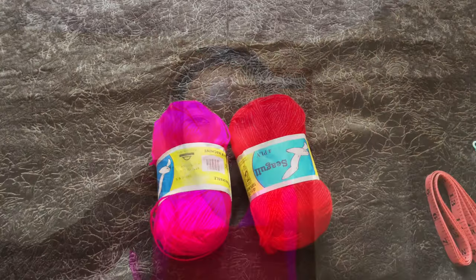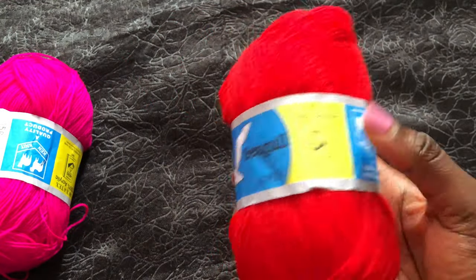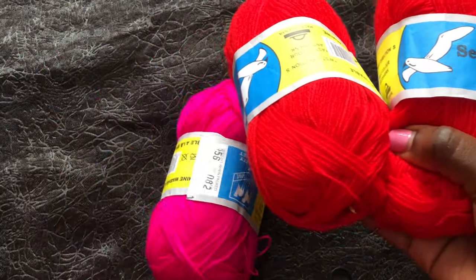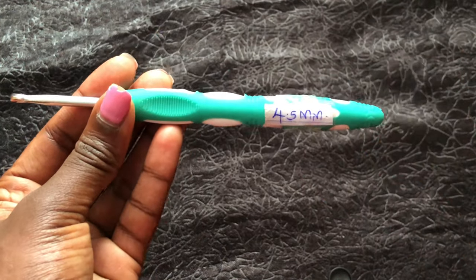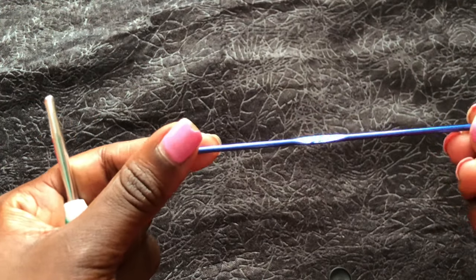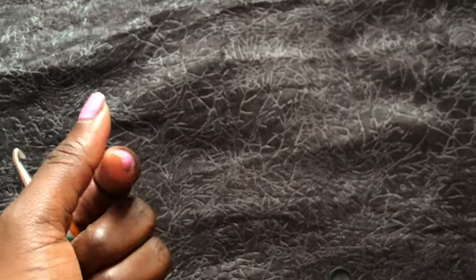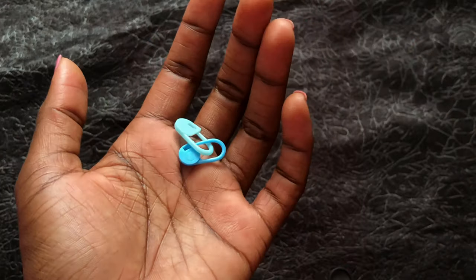Let's get started with the tutorial. I am using thin yarn, meaning I will double my yarn. We are using color red and color pink — all 100% acrylic yarn. I'm doubling my thin yarn, but you can use any medium weight yarn. We are using a 4.5mm hook to crochet and a 2.5mm hook to join, plus a darning needle, scissors, tape measure, and stitch markers.